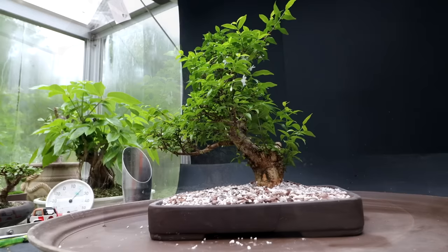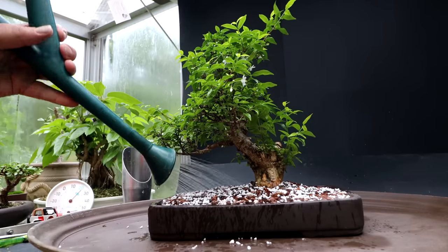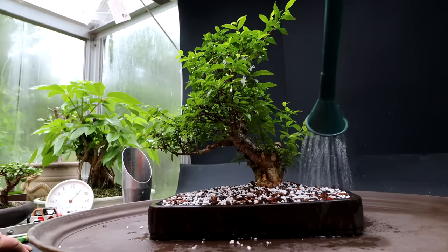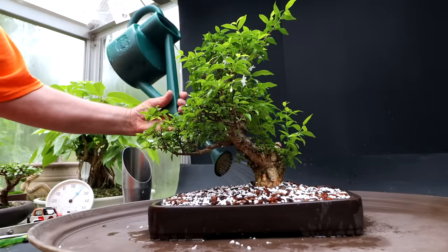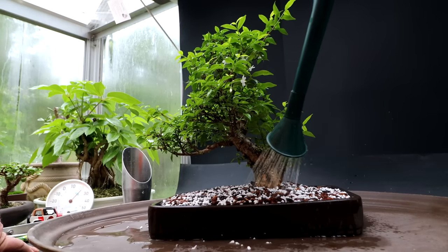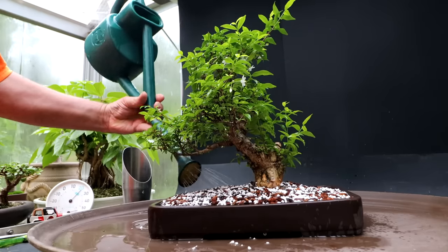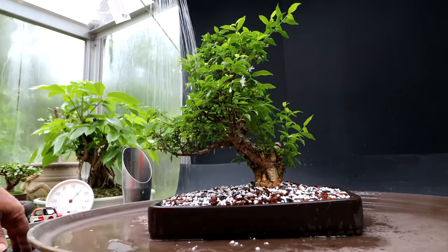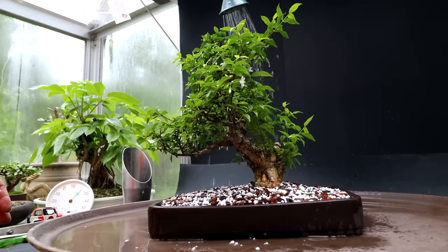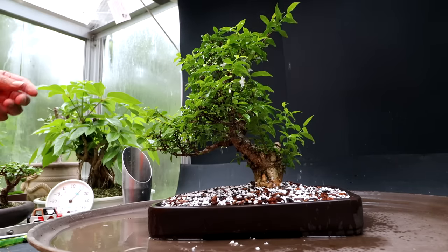I'm going to give the planting a watering now. I'll give it a good soaking and water it several times today to make sure all the soil particles are saturated with water — they start out quite dry and slowly absorb water throughout the day. When you first repot a tree, it's good to water it two or three times in a row, waiting maybe an hour or two between waterings, so the soil will soak in as much water as it can. I'm also watering the top of the tree. Today is a good cloudy, rainy, and humid day — good conditions for repotting — and it's nice and warm in the greenhouse.